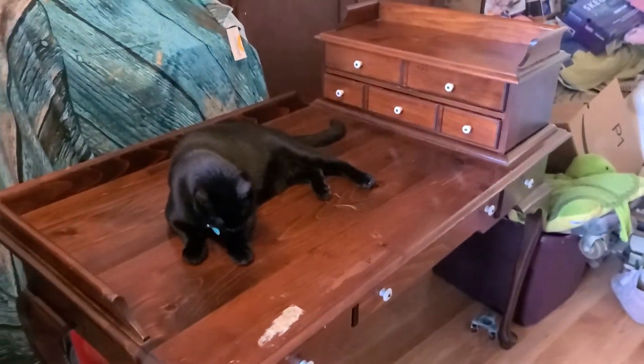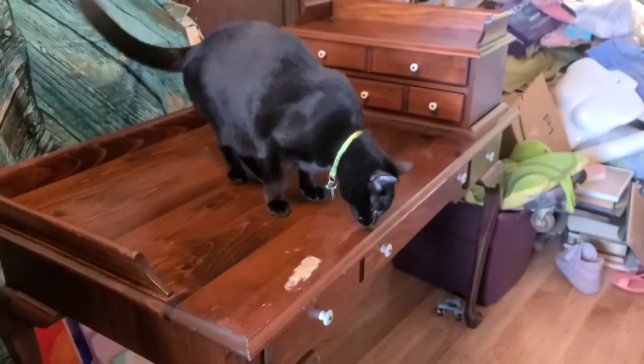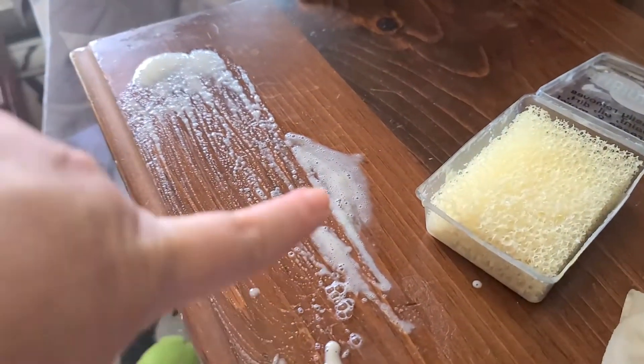So hi Petey, thank you for modeling for us! It's a really functional, nice piece — real wood, older, lovely. Now, how to get a sticker off the top of a piece of furniture before you paint it. There was a huge sticker here.